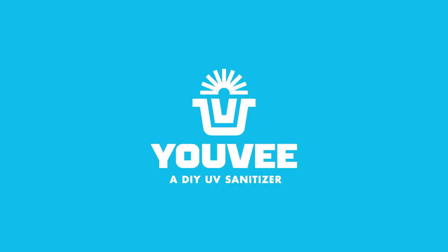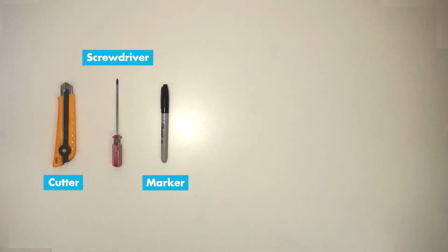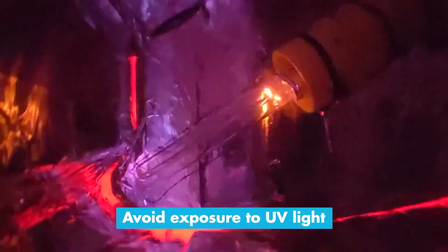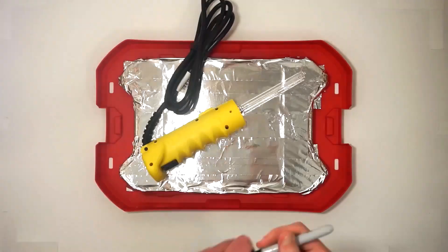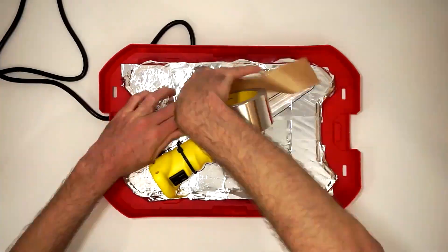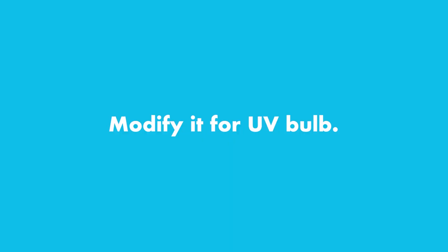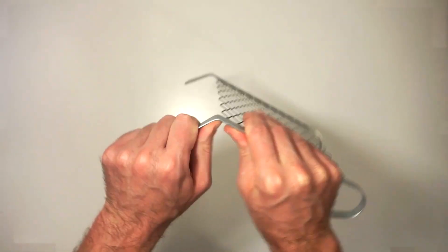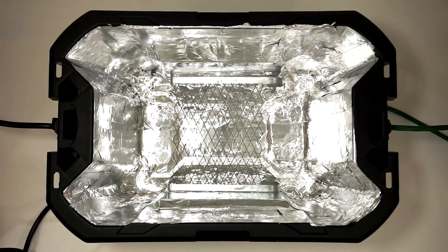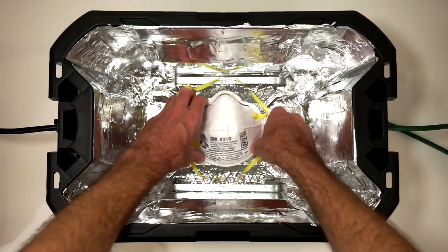On Makezine.com, Deep Local — the same design studio that brought you the Spotify soap pump from episode 168 — shows off how you can create your own UVC sterilization cabinet for just $50. The project uses a plastic storage bin lined with foil tape. A 6-watt fluorescent work light is zip-tied to the lid and powered by an extension cord that runs through a hole in the top. The key modification is to the lamp, which allows you to use a UVC-type replacement bulb in the socket. When finished, it should effectively sterilize an N95-type mask with 30 minutes of exposure per side.